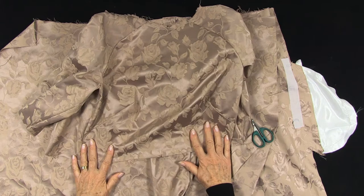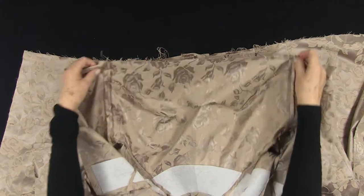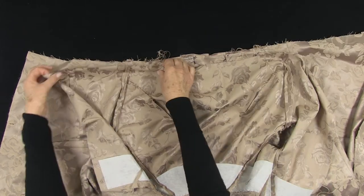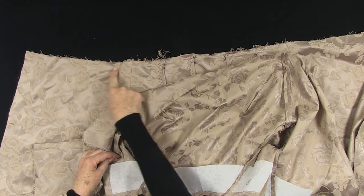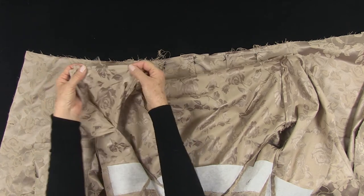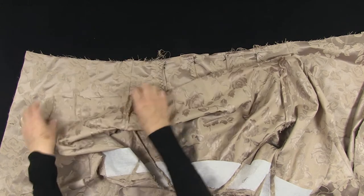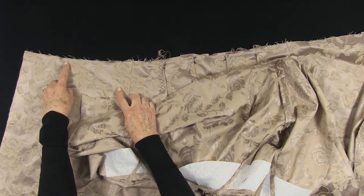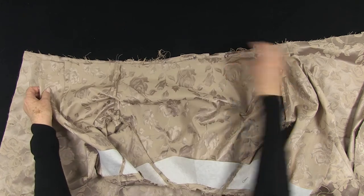Next we will be joining the bodice and skirt together. To match up the bodice with the skirt, match the side seams and the pleats to the dots. The back skirt needs to be gathered between the notches. You can either run two rows of machine gathering or a double thread running stitch by hand. I like the different treatment of the fullness between the front and the back skirt.